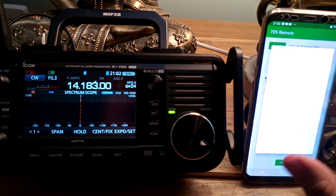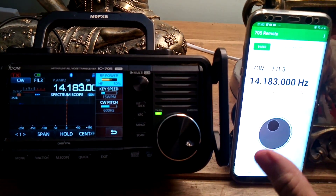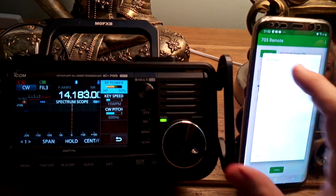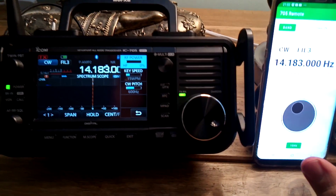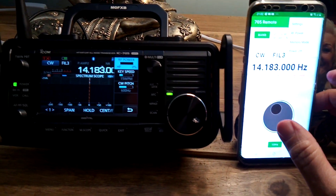You can also see RF power change. Let's try that again — RF power — yeah, that did work.